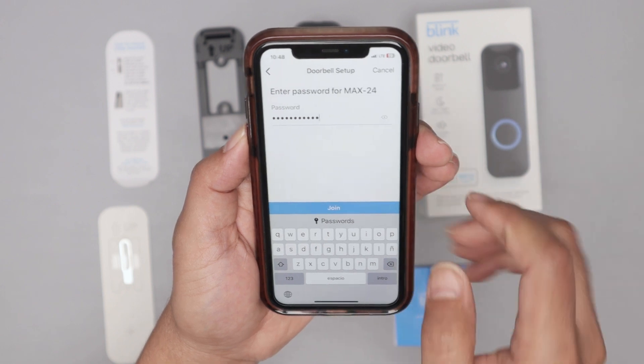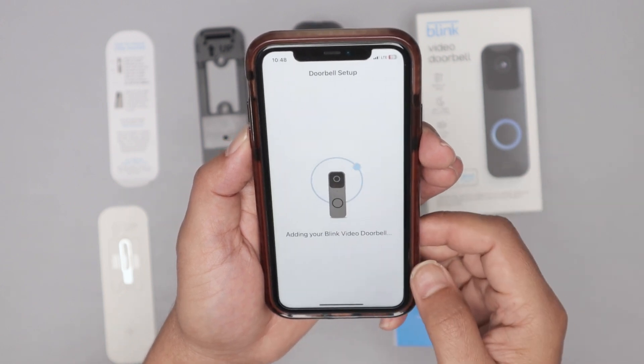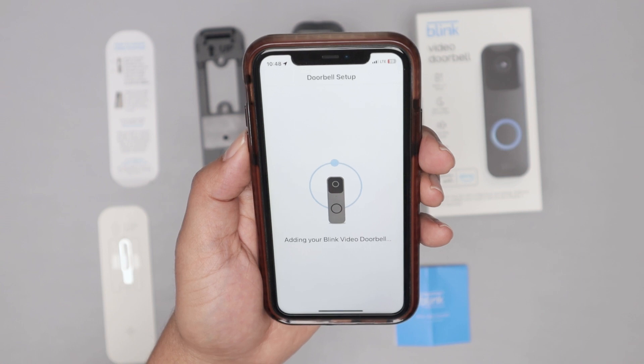I select my 2.4 GHz Wi-Fi and enter the password. I just click join and it's adding my video doorbell.